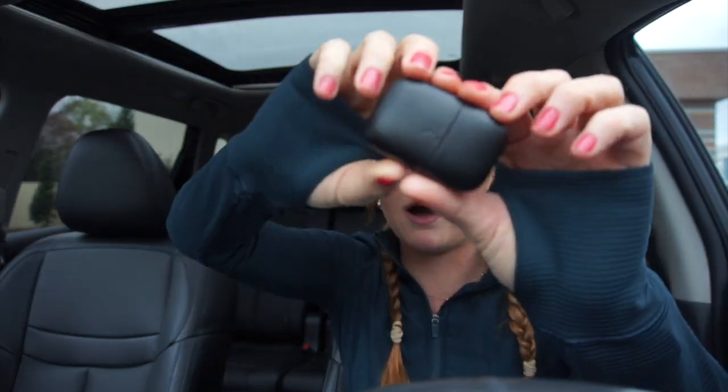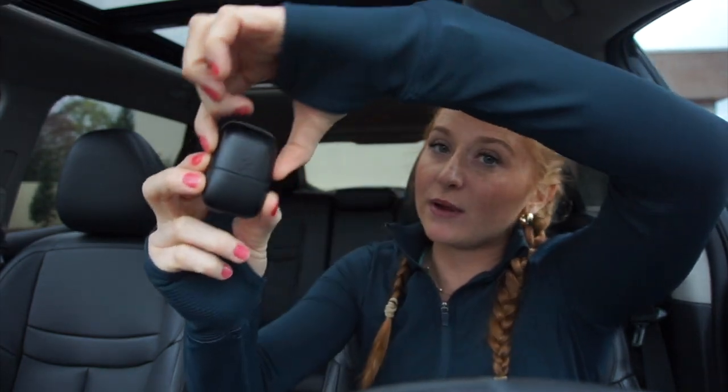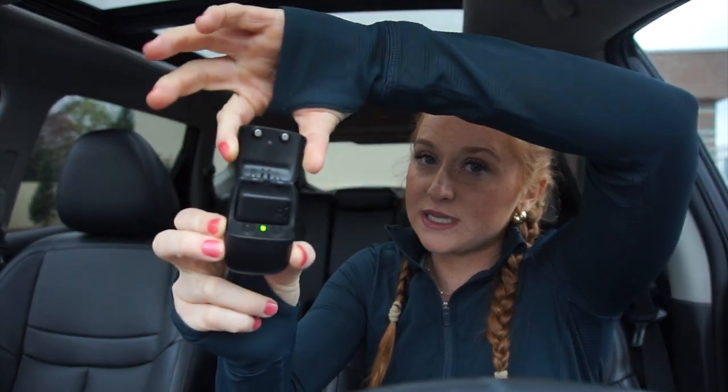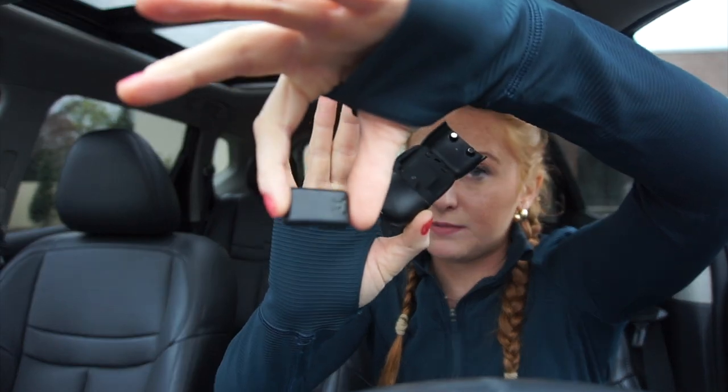Basically the way it works is when you buy the OT Beat Link, it comes in a pod like this, and a charging cord. The charging cord is like a cord I've never seen for any other item, so you can only use that cord — do not lose that cord. It kind of reminds me of like an AirPod case, how it opens up.